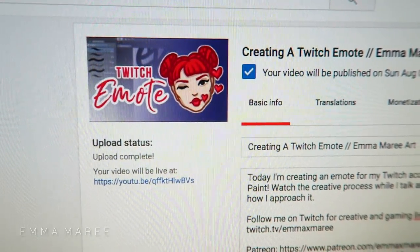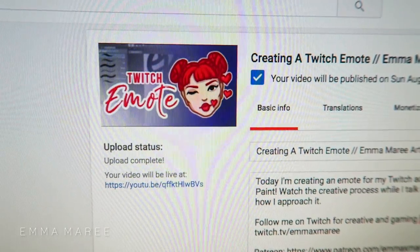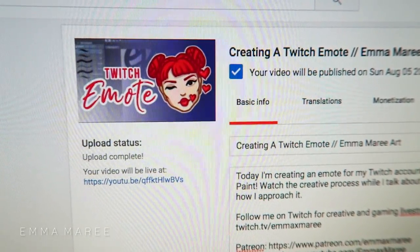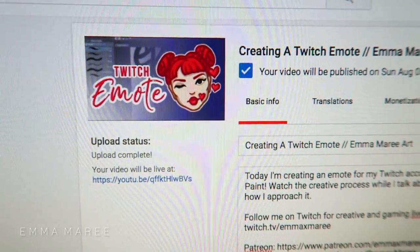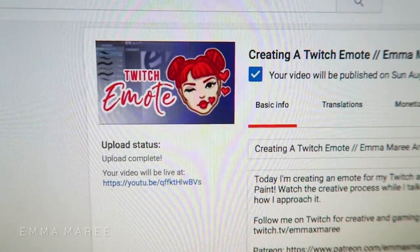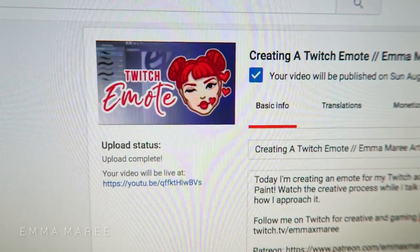Here is the thumbnail for the video — I'm somewhat happy with it. I feel like it could be better but I just don't have time to keep working on it. This video will be going up before this vlog, so if you haven't checked it out I'd appreciate it if you could. My newer videos could definitely do with more views, and you can also follow me on Twitch.